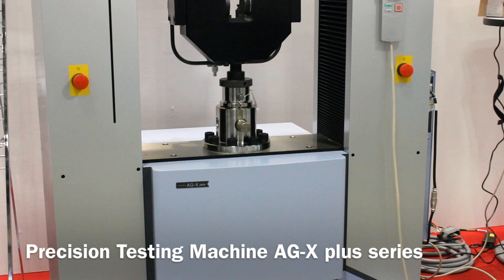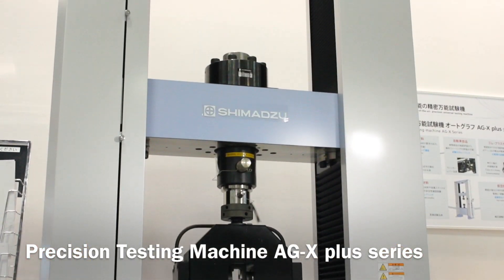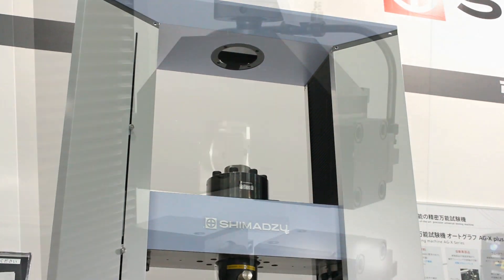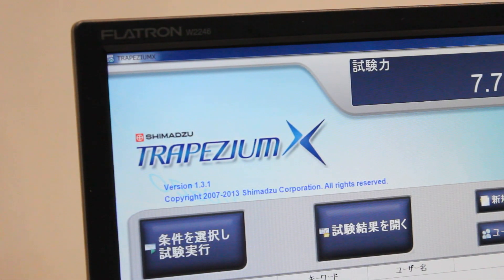The AGX Plus series is the flagship model of Shimadzu's material testing machines, which has the highest performance frame and cutting-edge software Trapezium X with an ultimate level of usability.